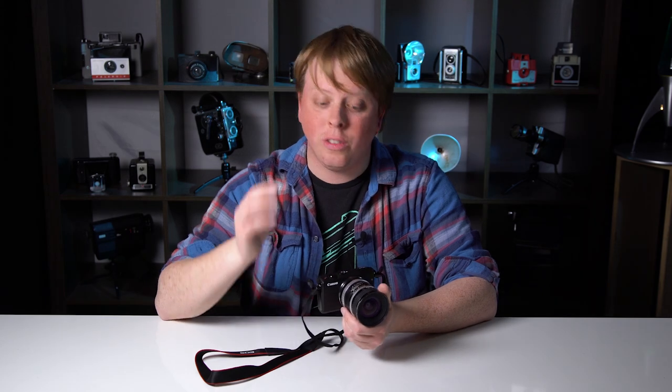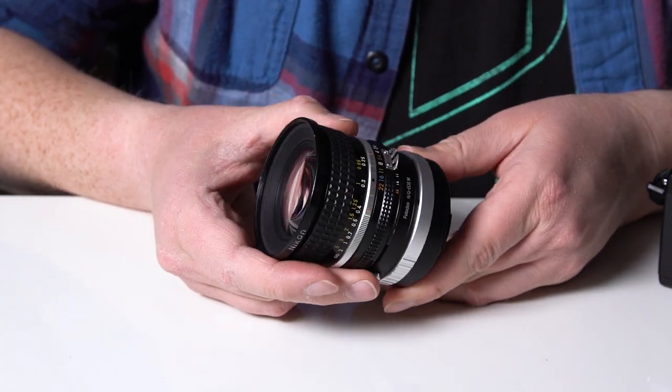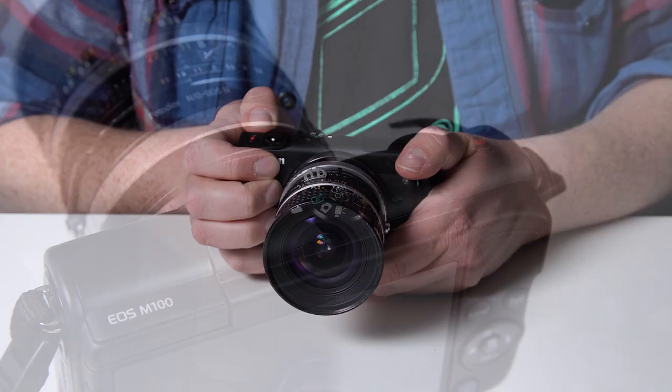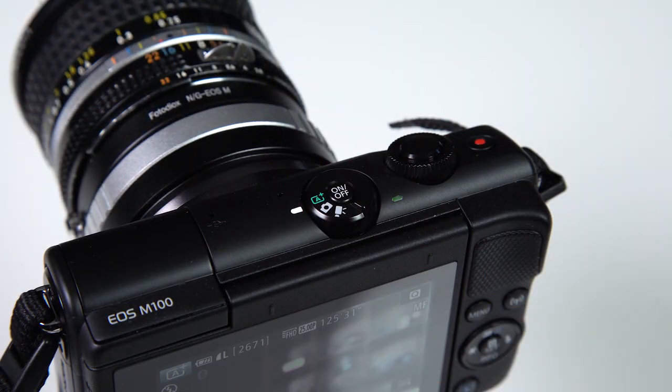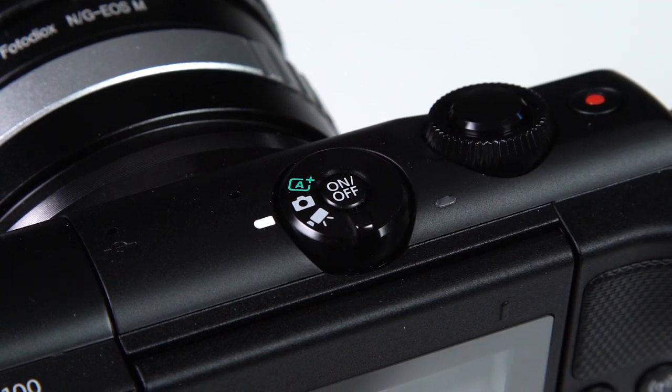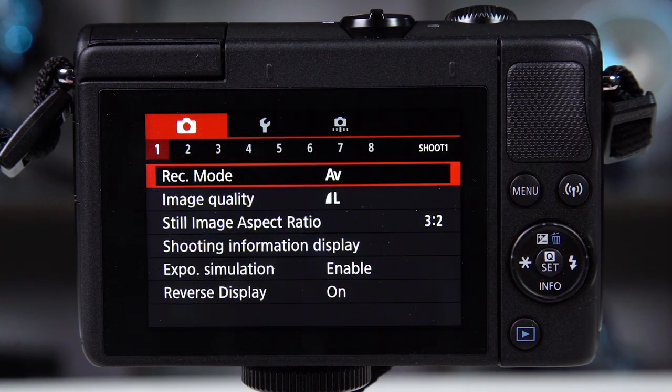But getting adapted lenses to work with the EOS M100 is a bit trickier. Let me show you how to do it. First, mount the lens on the Fotodiox adapter and mount the adapter to the EOS M100. Now turn on the camera. Turn the mode selector on top of the camera to manual photo mode. Click the menu button on the rear of the camera.